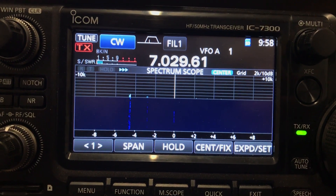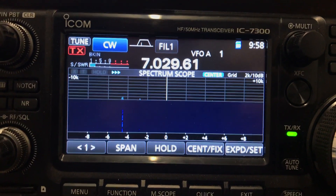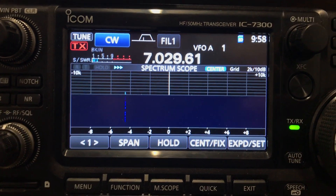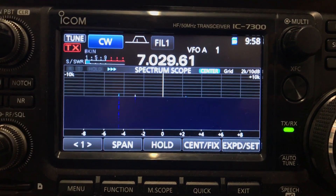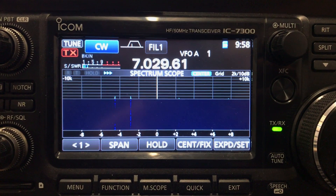One option is the INRAD RX 7300 modification, which provides you with a receive antenna output on the back of the radio, and the other was by using MFJ's relatively new antenna switch, the MFJ 1708.